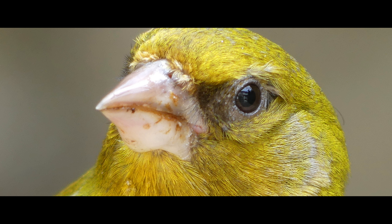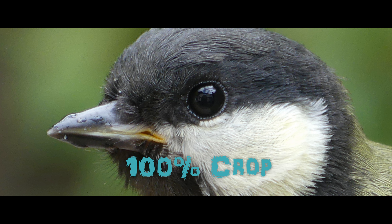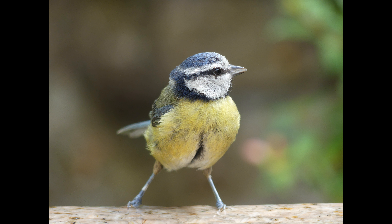The camera is still performing perfectly, holding up well and producing very clear results.